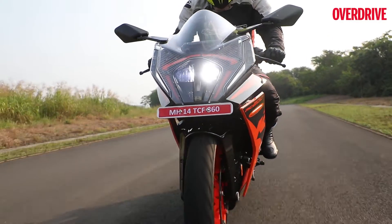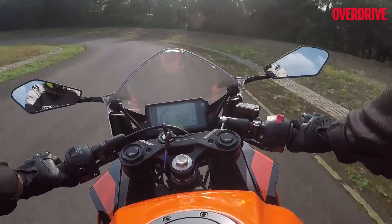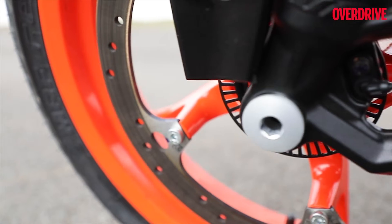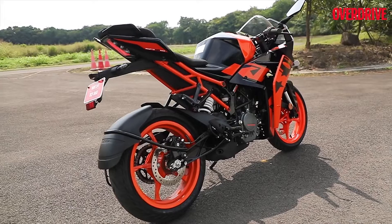If there was one aspect of the latest RC 200 that I wasn't overly impressed with, it would have to be the bite of the front disc. The disc has grown in size by 20mm and it works fine in tandem with the Supermoto ABS setup, but still I expected a slightly better responsive bite from the front disc.